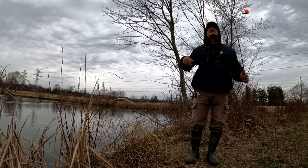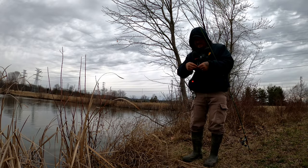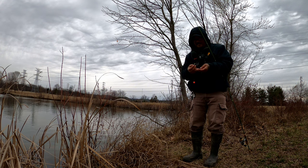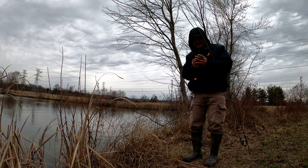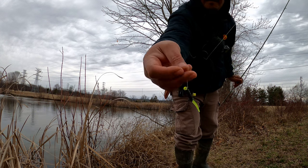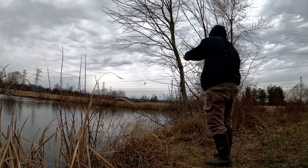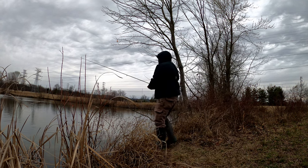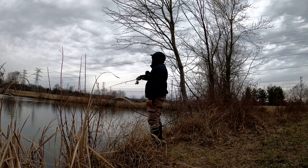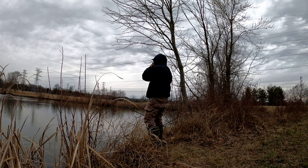Starting to sprinkle a little bit, but that's not going to stop us. I've got a 1/32-ounce jig head on with a Crappie Magnet — black and chartreuse — under a bobber. You guys see it? I'm gonna cast over here to my right. Hopefully there's a few more. Where there's one, there's more.